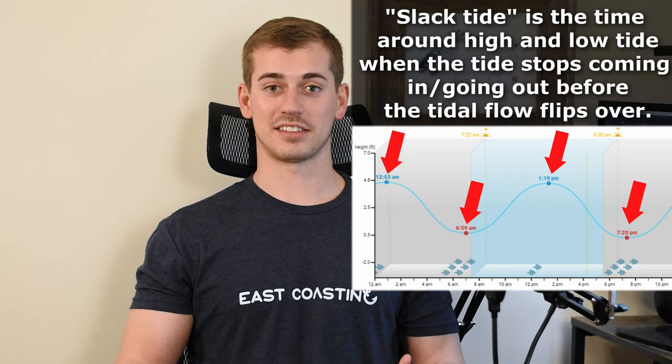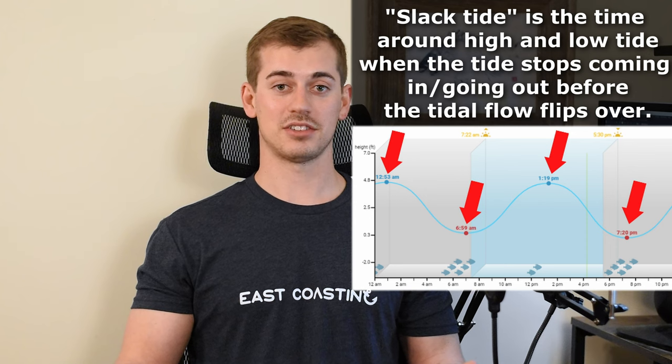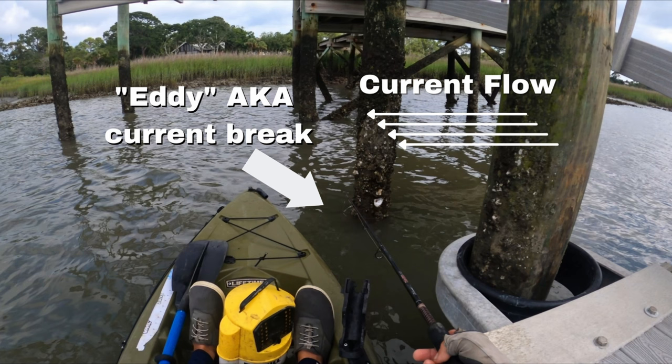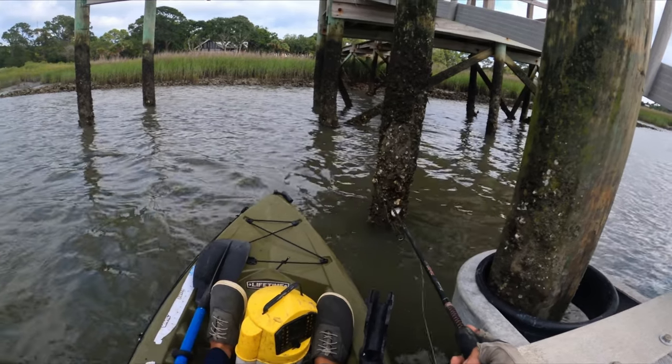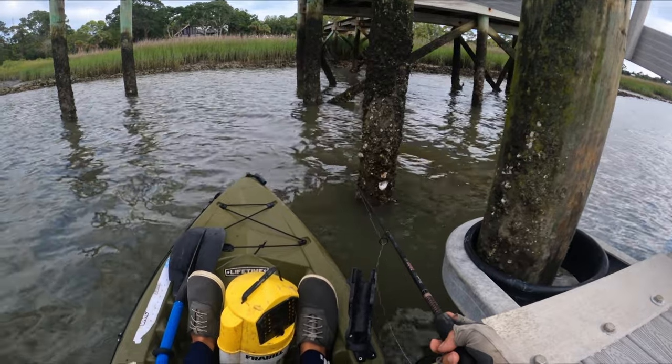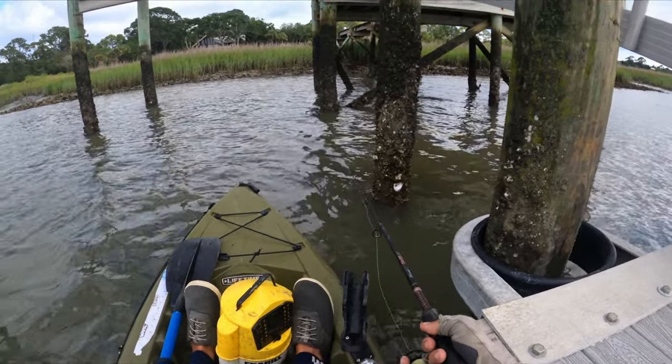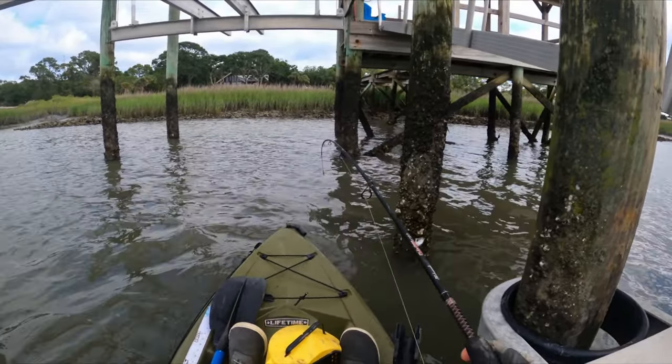Sheepshead like moving water. They're more likely to feed on a moving part of the tide — slack tide is not the best time to catch them. In that moving water, look for eddies or current breaks on the back side of a piling or structure where the current swirls around. Those eddies gather up free food — shrimp, bits of crushed clams and oysters — and sheepshead can sit there without fighting the current.